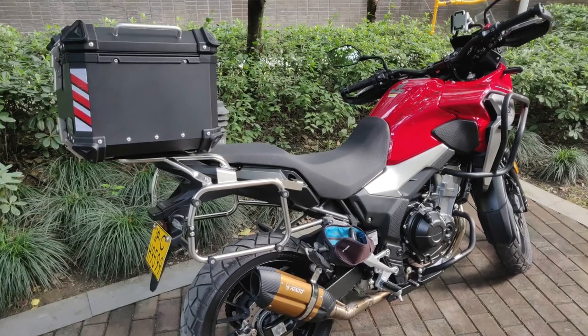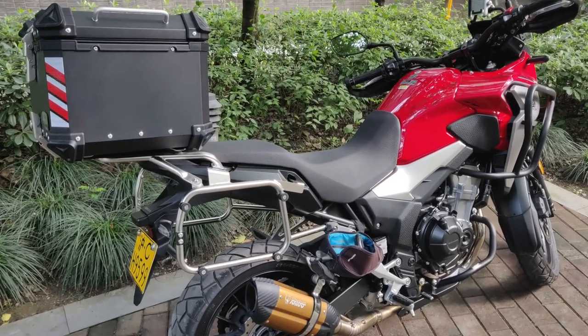A while back I brought you a video showing you how I installed racks and a top box for my 2019 Honda CB500X, and today I want to tell you what happened right after that installation. I'll put a link to that video in the top banner so you can watch it after this one. I was very pleased with my installation and I rode it for about two or three days.